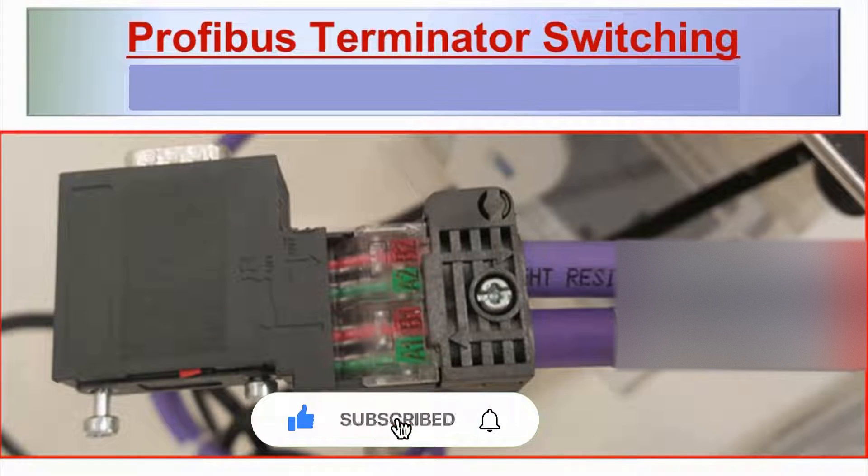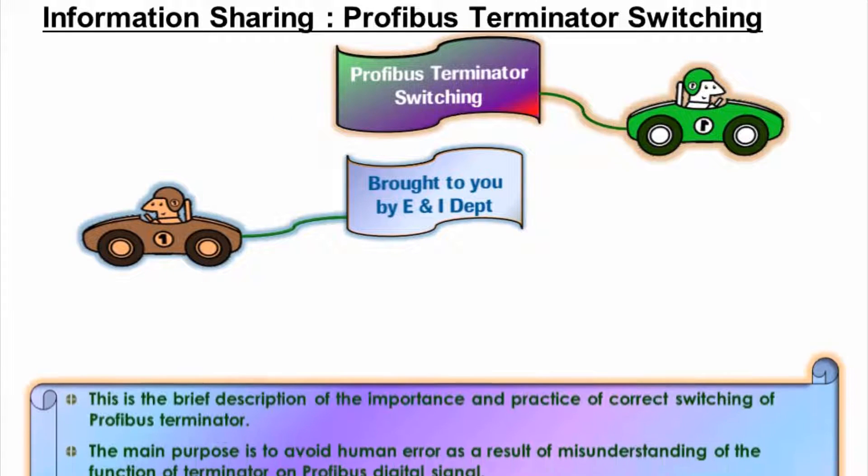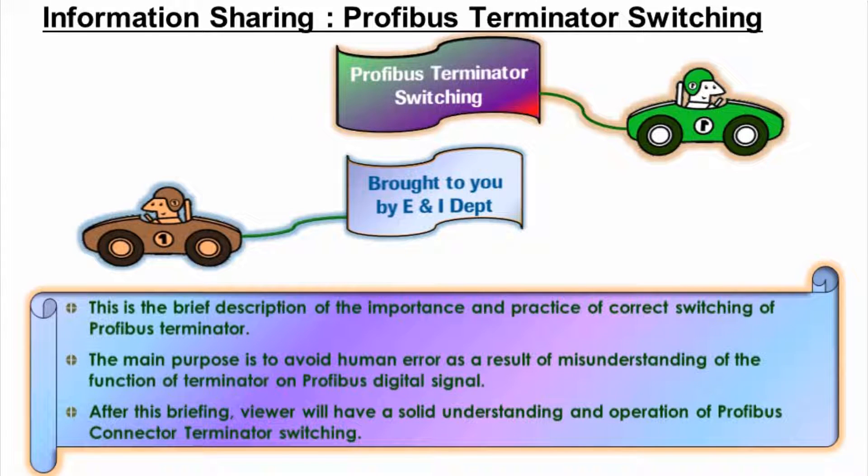Profibus Terminator Switching Position Briefing. This is a brief description of the importance and correct practice of switching the Profibus Terminator. The main purpose is to avoid human error resulting from misunderstanding of the Terminator's function on Profibus digital signal. After this briefing, viewers will have a solid understanding and ability to operate the Profibus connector-terminator switching correctly.